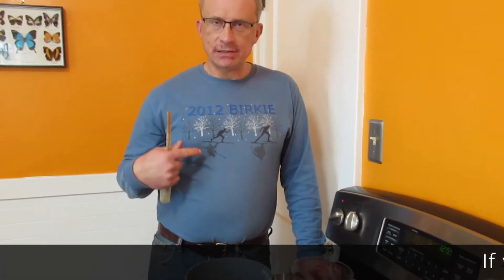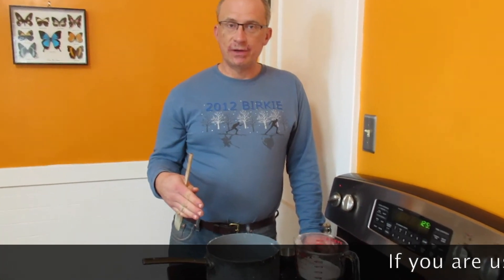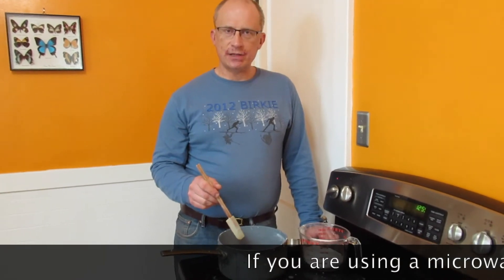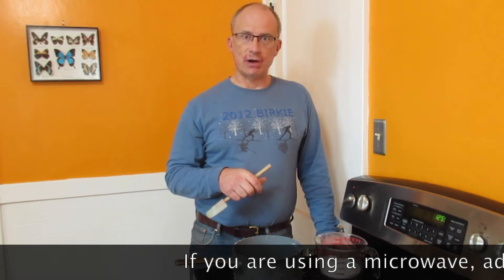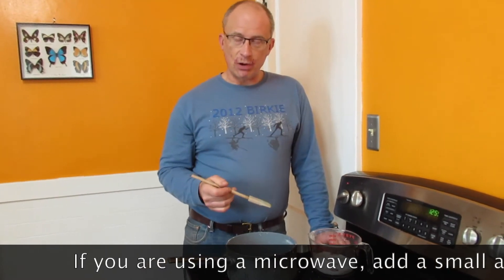I like to do this on the stovetop because I can see what's going on a bit better. If you're not familiar with using your stove, please have an adult help you out. I just have a saucepan with the same amount of water as will fit in my jar — I don't need any extra. I'm heating it up, not quite to a boil, just a little bit below a boil.